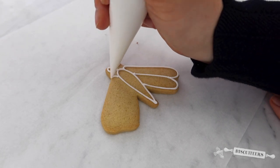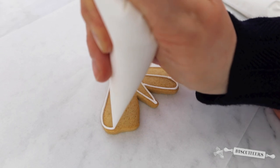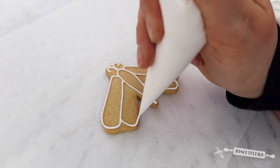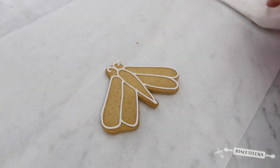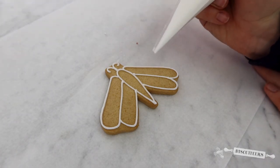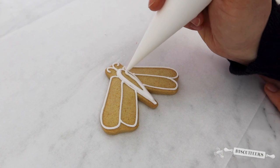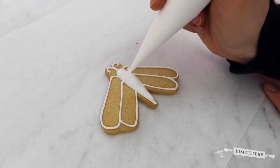Gently squeeze and let the icing flow and fall onto your biscuit, creating those wings for your design. Now I'm going to take my flood icing — I'm gently going to squeeze and just let that naturally fill the center and flood that space so you can't see any more of the biscuit.